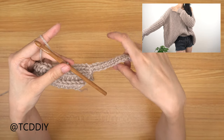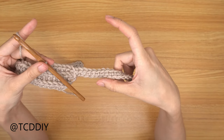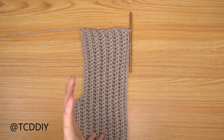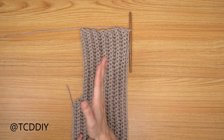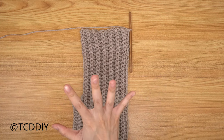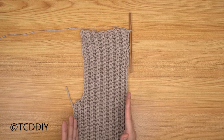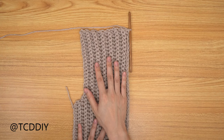I'm going to keep going until I have a total of 6 inches for the shoulder portion. From start to finish I ended up with 17 rows, which came out to 6 inches or 15 centimeters for the shoulder portion — or 7 inches/18 centimeters total. Once we have this, we're ready to attach it to the collar.